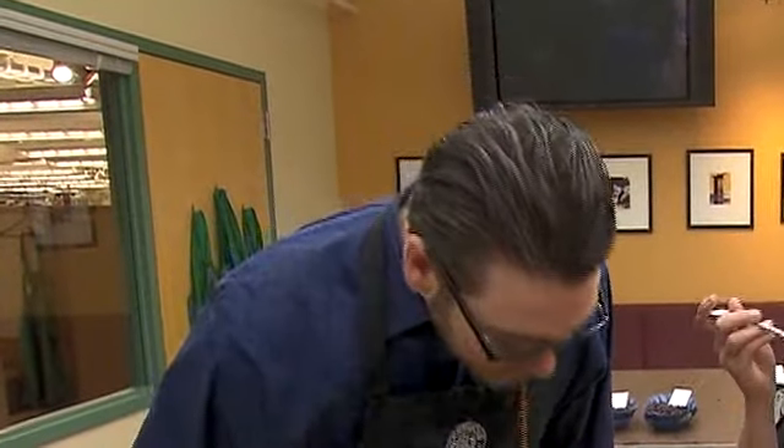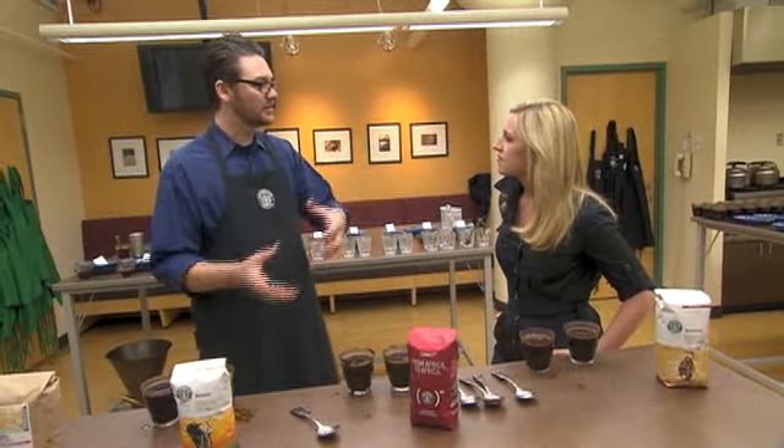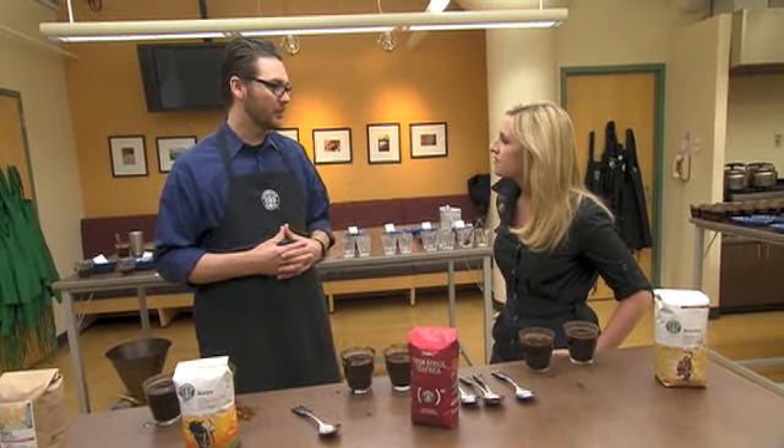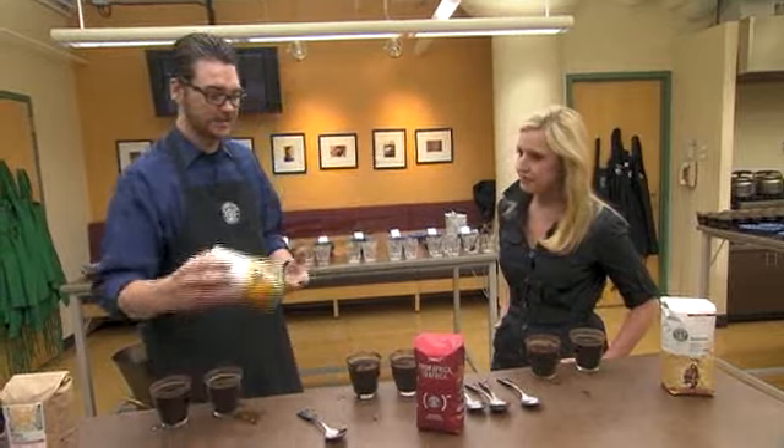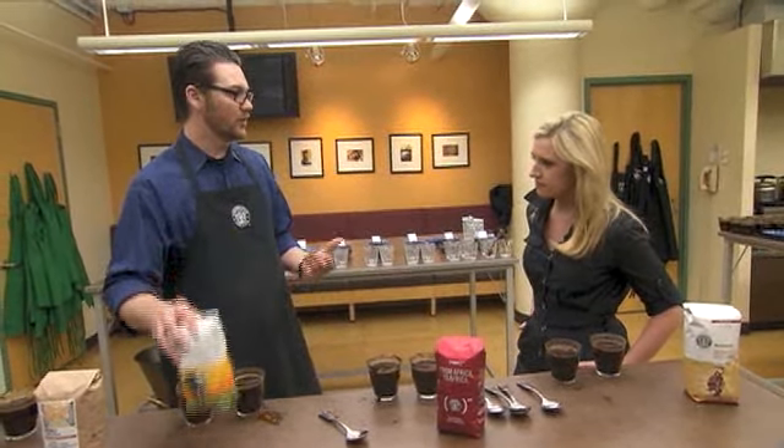You just want to compare one coffee to the next. The coffee would then shift over to another part of our quality team. What do we do with the coffee? Do we offer it as a single origin Kenya, or do we offer it in a blend?